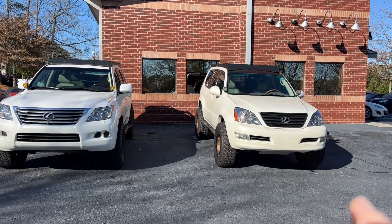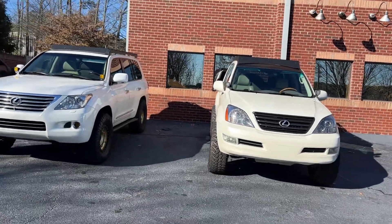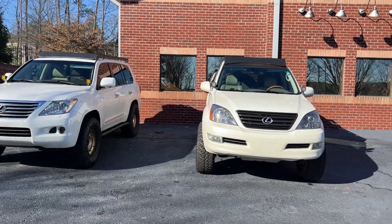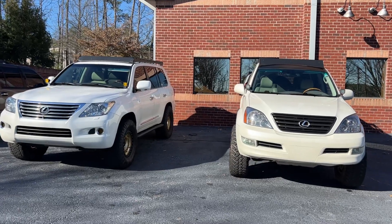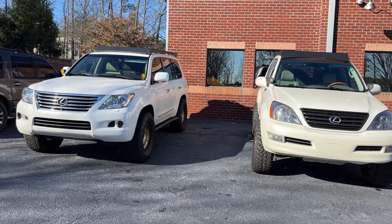The 06 GX470 is my wife's daily, and the 2010 LX570 is my daily — best of both worlds. We both had GXs for a few months, then I got the LX in, because I do own a car dealership, and tried to retail it. It wasn't moving. It baffles my mind how much less desirable these LXs seem to be than their counterpart Land Cruisers.